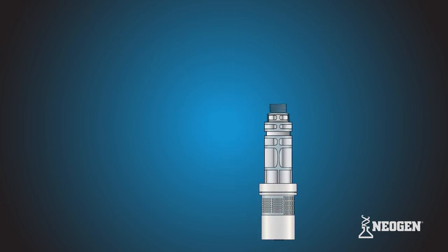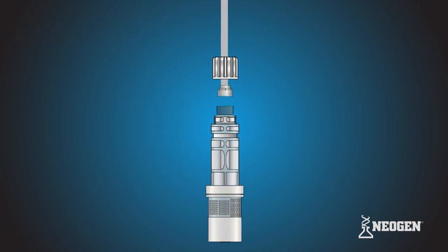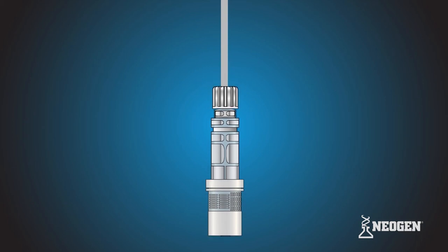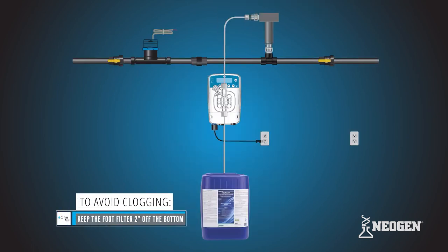Grab the foot filter and shake it back and forth. You should hear the ceramic ball moving freely inside. Grab the PVC suction tubing and tubing connections hanging down from the pump head. Attach it to the foot filter by hand tightening the tube nut. Do not cross thread or over tighten. If the tube nut is not securing, recheck the ferrule connection. Place the foot filter into the chemical bucket or stock tank, ensuring that the pump will draw chemistry once you begin operation.